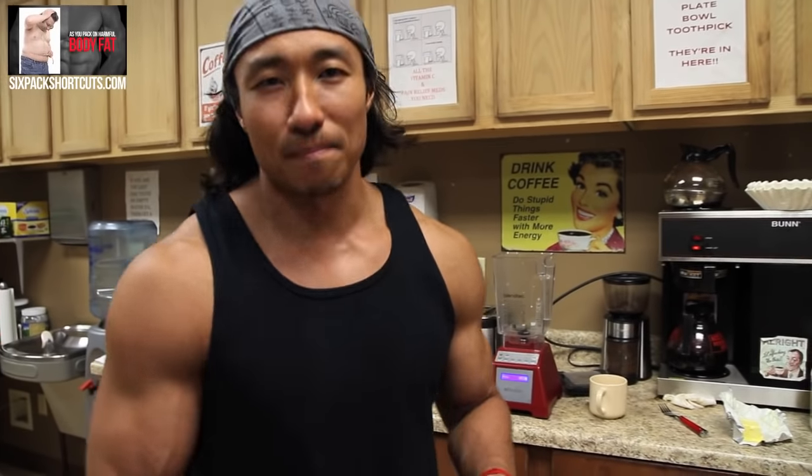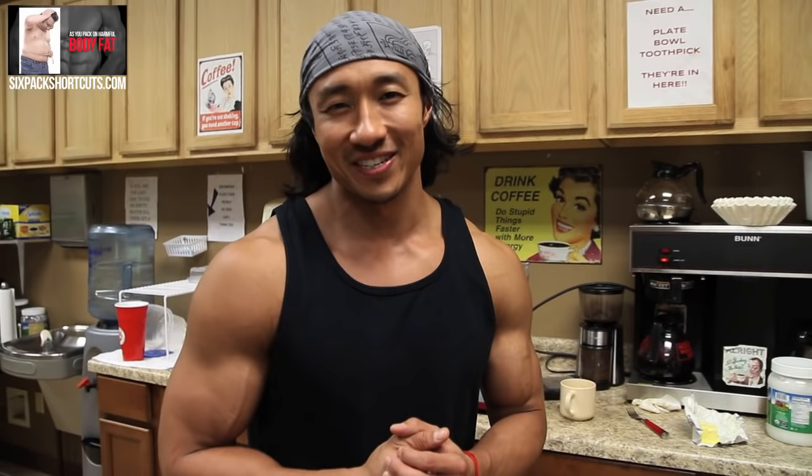Hey guys, today I'm going to show y'all how to make bulletproof coffee. For you guys who've never heard of bulletproof coffee, it's been around since like 2002. It's been around for a while but I think it's been a lot more popular now, probably within the last maybe a year or two years. I recently just started doing bulletproof coffee, about a couple months ago.